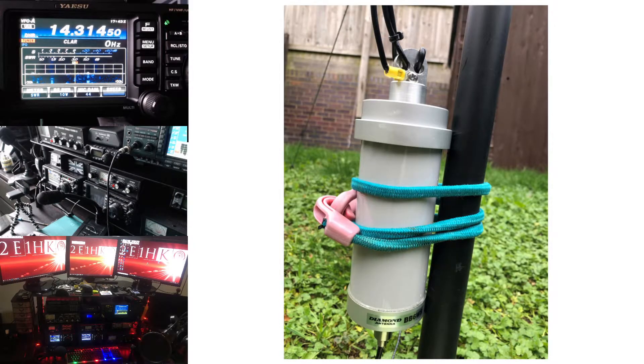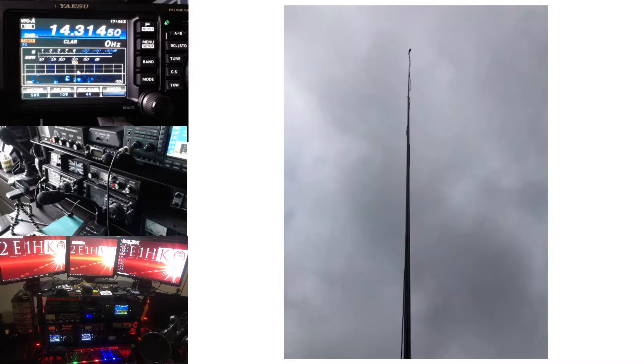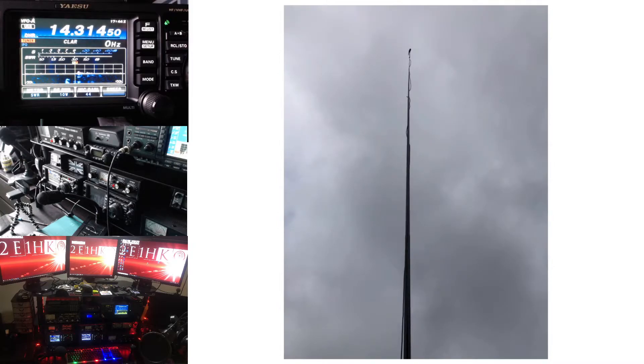There you are — you can see the bottom of the fiberglass pole, the matching unit. I've just used a bungee cord, as you can see, straight in with some RG58 straight from the FT991. No ground planes, no nothing — I've literally just strapped it to the fiberglass pole. Another shot there, just looking up and looking at the top.